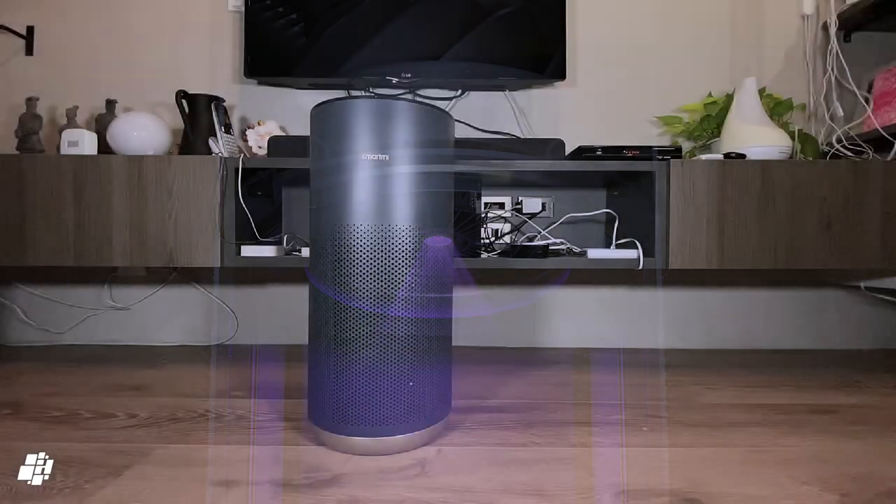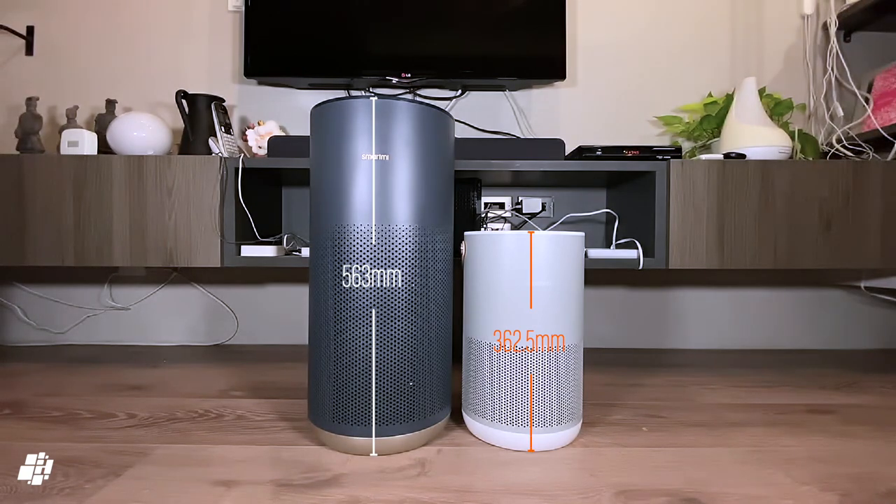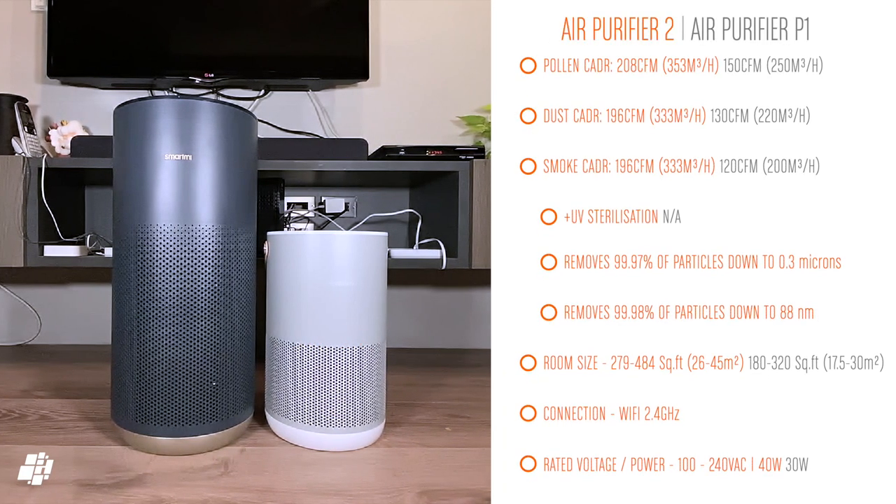For a quick comparison to the P1: this new model dwarfs the P1 by a good 20 centimeters, and with the increase in size comes a larger filter and therefore greater cleaning capabilities, as shown in the specs. Feel free to pause the video at this point.